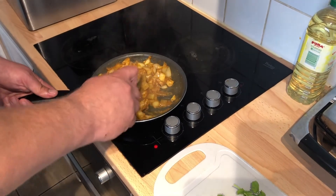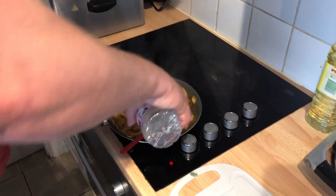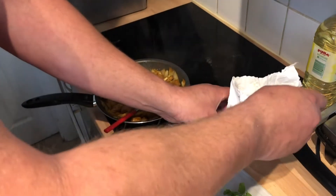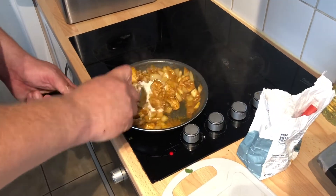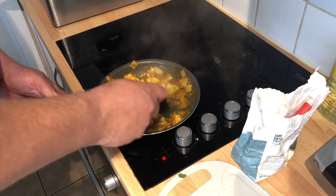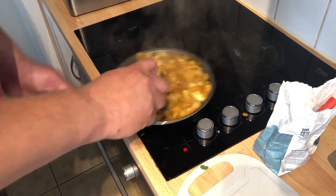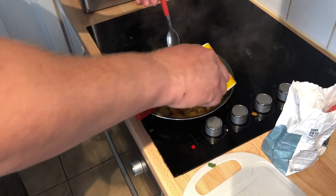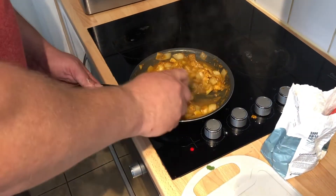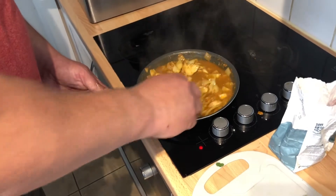Still on number four, medium-high heat. The chicken is cooking and the onions are starting to soften. Add a splash of white vinegar and a teaspoon of flour. Stir it together and give it a little taste. Then add the chicken stock and stir that in. Let this simmer for about five minutes, then we'll add the tomatoes.